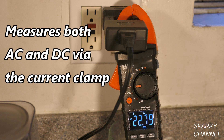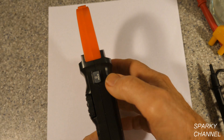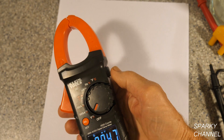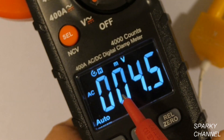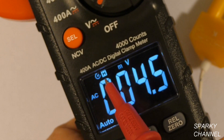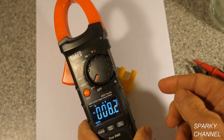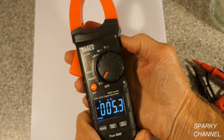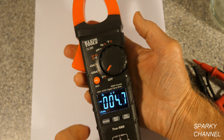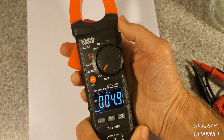Another excellent point is that this meter measures both AC and DC via the current clamp. This button here will hold a measurement — it says 4.7 right now, you press it and it holds at 4.5, showing a little 'H' when on hold. Press it again and it comes off. This button also controls backlight: press and hold to make it brighter, press and hold again to dim it.